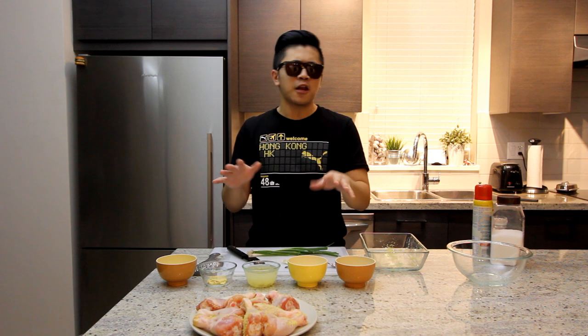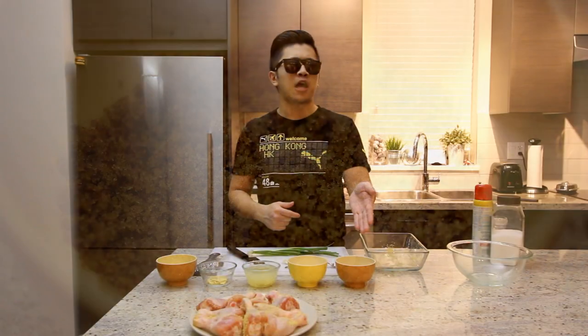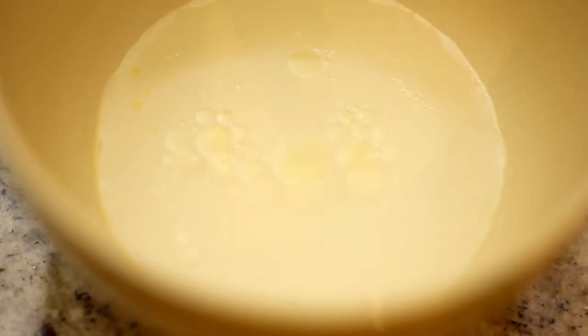First off, we're going to start off with the various amounts of ingredients, including brown sugar. And what kind of a man does not like the brown sugar? Of course you do. Look at it. It's wonderful and tasty. Then you have one teaspoon or two teaspoons, depending on your preference, of the vinegar.